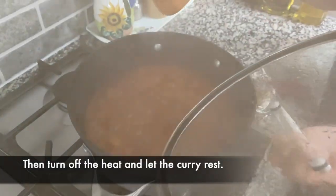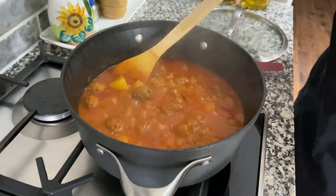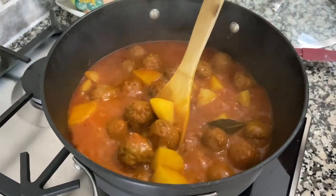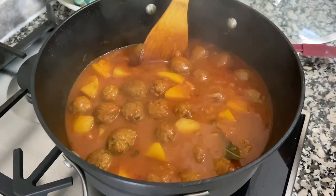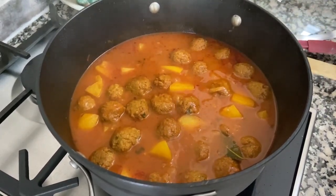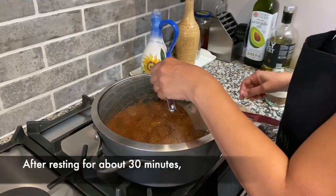It's been five minutes so I'm going to turn this off and let it rest. You can see how much sauce there is in there now. We'll come back in about 30 minutes and see how much sauce is left — it will absorb some more.